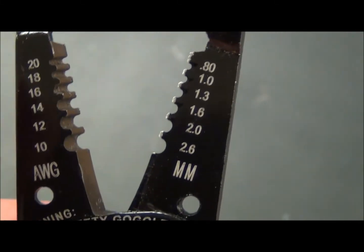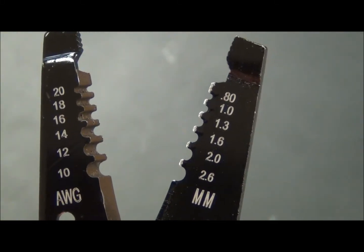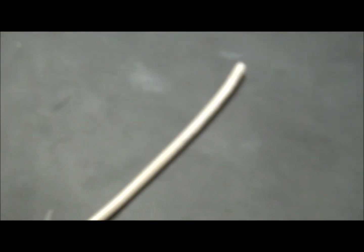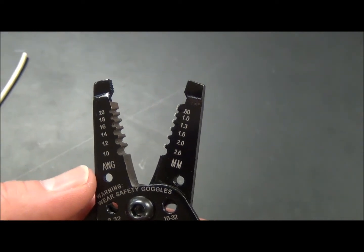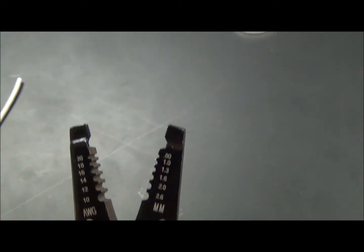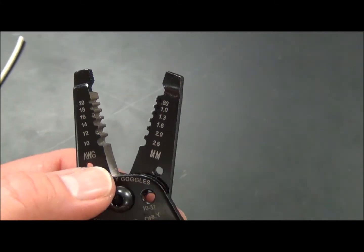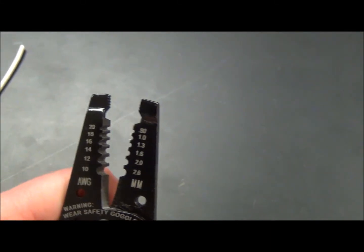Using the wrong gauge when stripping has consequences. If you use too large a setting, you won't take the insulation off the wire. Too small would produce nicks in the wire, it would weaken the wire, and you wouldn't want to use a nicked wire — cut that off and try again. The center area acts as scissors to cut the wire, and the end acts as pliers to turn your wire into a U-shape to make a good connection.